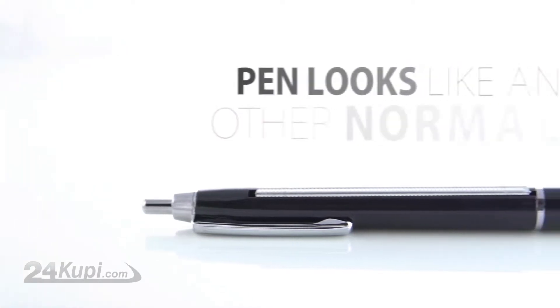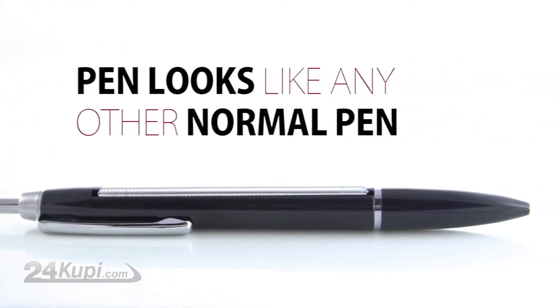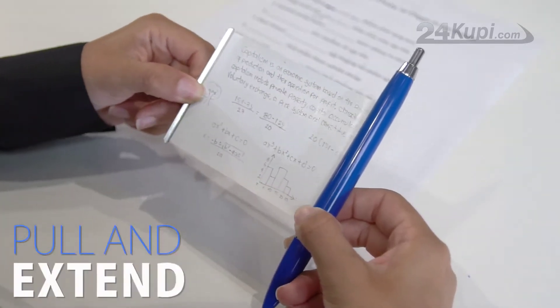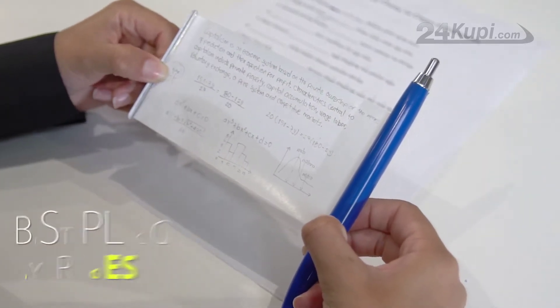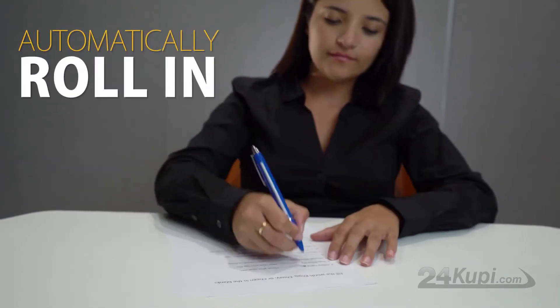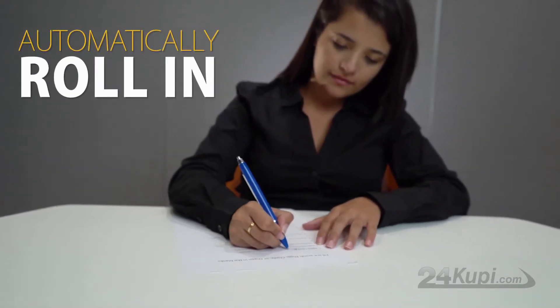Rolling Paper Pen is a pen that looks like any other normal pen, but on the side there is a clip that you can pull and extend, turning your pen into the best place to hide your notes. By releasing the clip, the paper will automatically roll in, so you don't need to worry about being caught.